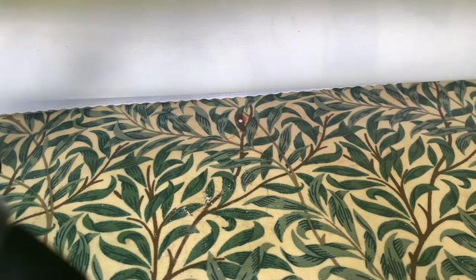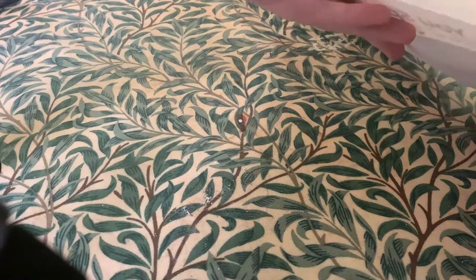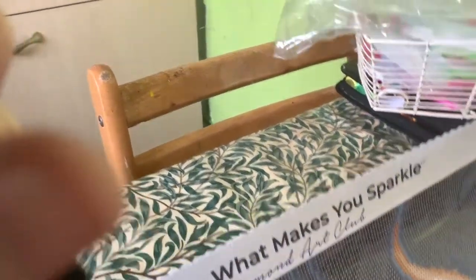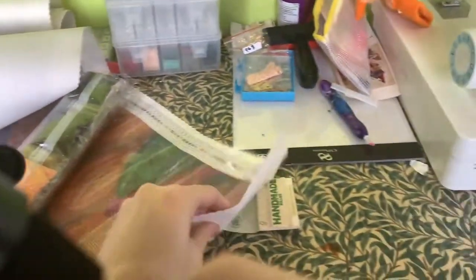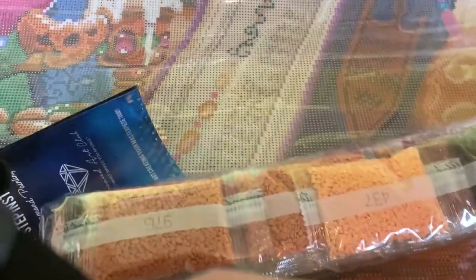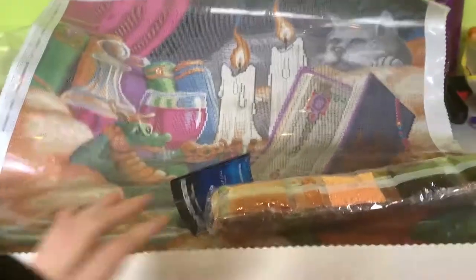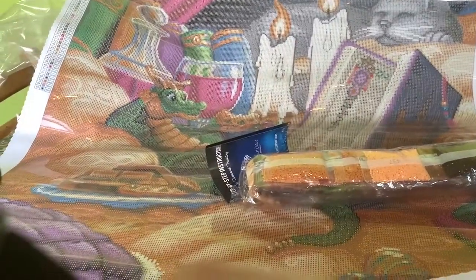So we'll put these back in the box so we don't lose them. This is the canvas — it's a very big canvas. It's going to be hard to see at first but ah, it's not too bad. There is the canvas and we can turn it the right way around. It is a little bit curled up but that's okay, we can uncurl that when we get to it. The canvas is 70 by 70 centimeters, so it's very very square.